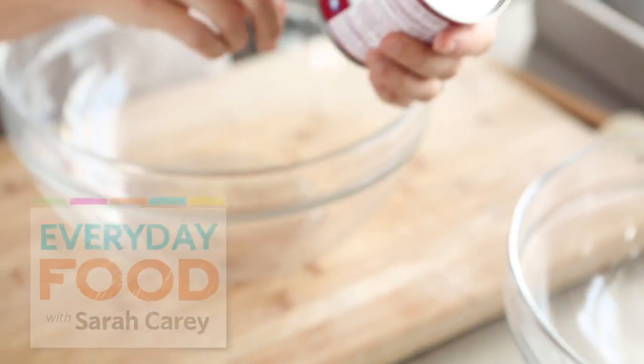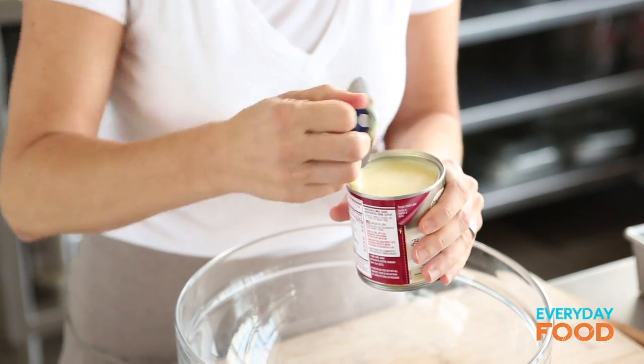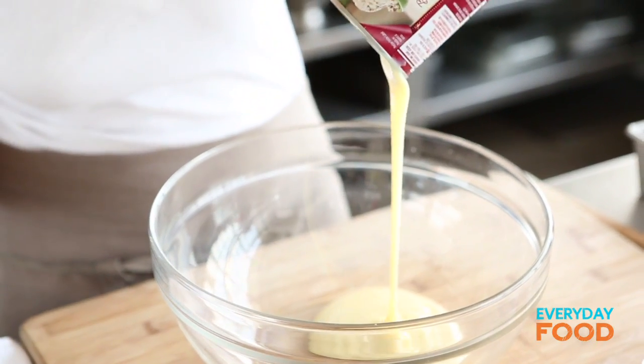One can of sweetened condensed milk — this is 14 ounces. This is the key ingredient; it's what's gonna make this dish. This one has a flip cap, you don't even need to use a can opener. Make sure you get all of it, every single drop.